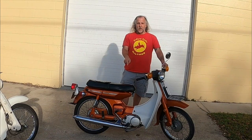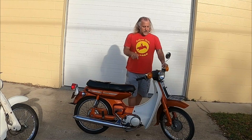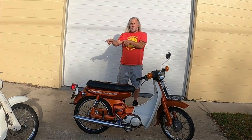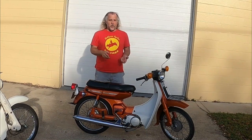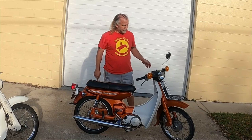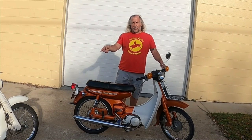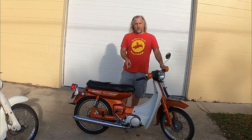Oil injected, so you don't have premix. You got the mousetrap — they tried to copy that on a two-stroke platform but make it more civilized. They're both three-speed automatic clutch. The book says that's about four and a half horsepower, and this is five horsepower.